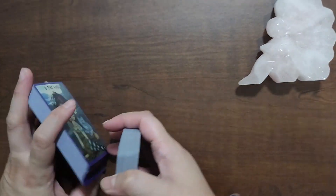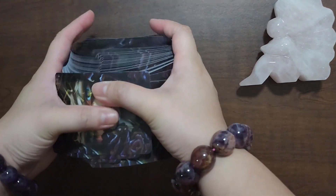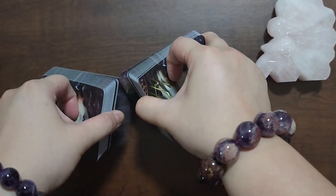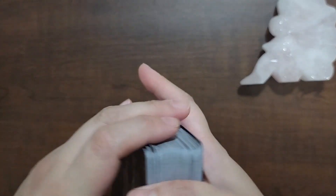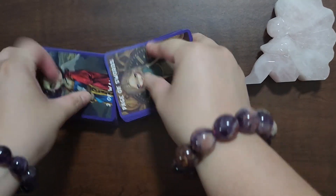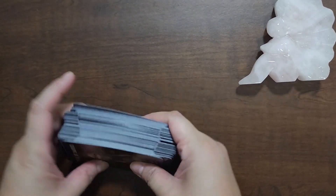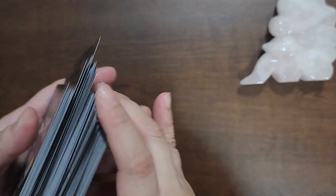Zooming out — just want to show you how this deck shuffles. It shuffles really well; even though it's small I can riffle it, I can bridge it. It is slippery because of the coating from Make Playing Cards — it's extra slippery. So just be careful with the overhand shuffle as it is a smaller size — the cards don't stick, they're very slippery and you can toss the cards all over the place, which has happened to me.